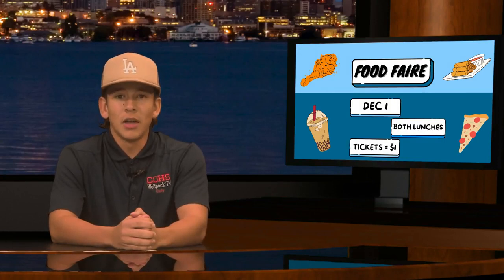It will take place during both lunches. The menus are posted on Instagram and are posted in the quad. Tickets will be $1 each. Cash will be the only way to get tickets. Can't wait to see all the clubs and try all the food.